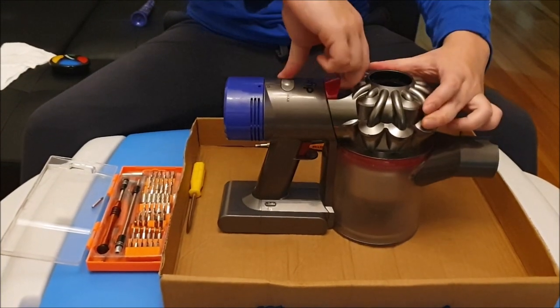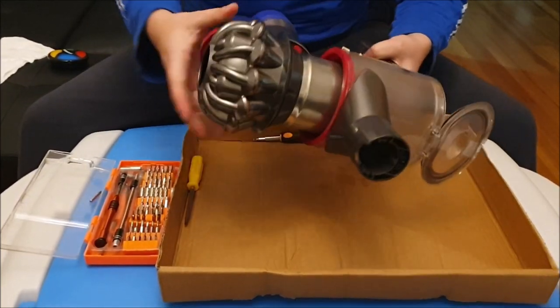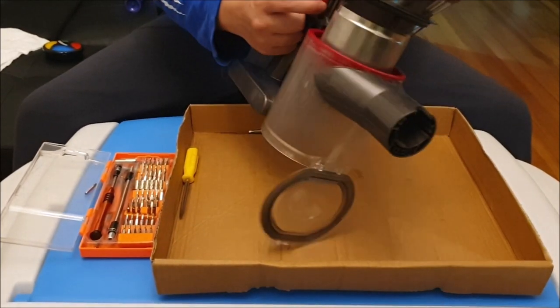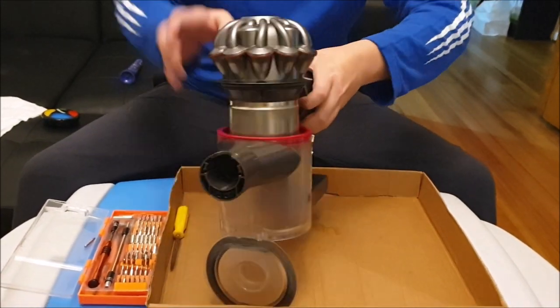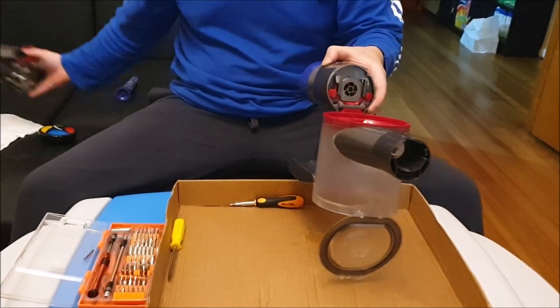Next we need to take out the bin. By pulling this red tab, it opens the bin lid. This red tab tells you that you have a Dyson V8 or V7. There's also this red button you have to press in so you can take the cyclone or filter part out.